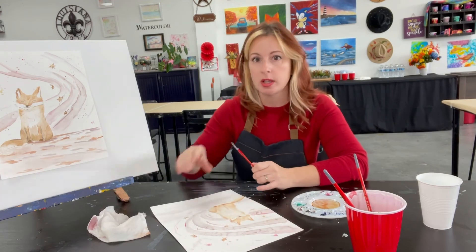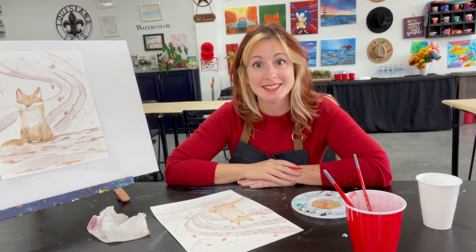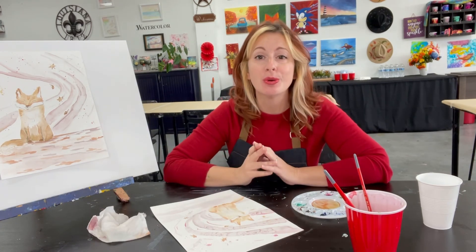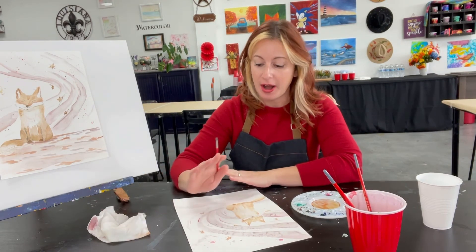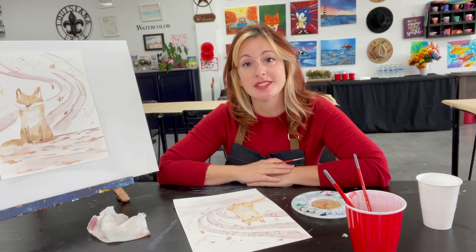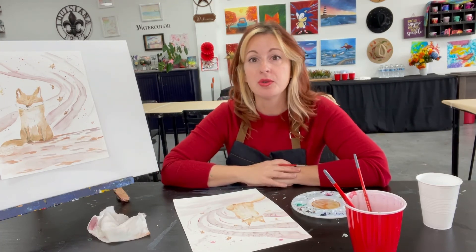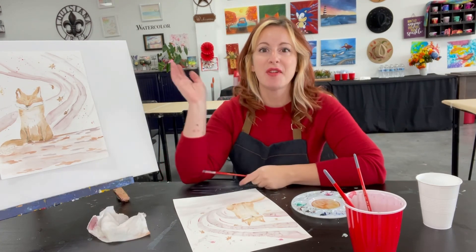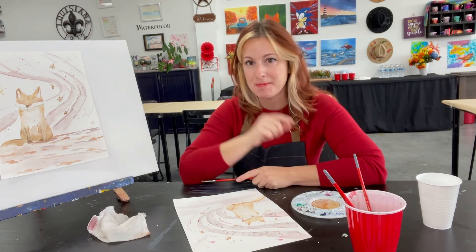Once you're done, sign your painting and send us a copy — we would love to see what you create and how you made it your own. Thank you so much for supporting our station. If you have any questions feel free to comment below or shoot us an email at artscellarhouston@gmail.com. Have wonderful holidays — we'll see you next time. Art is happiness — make it your own!